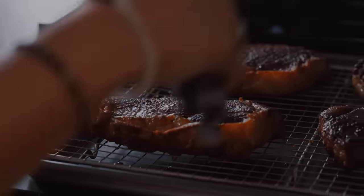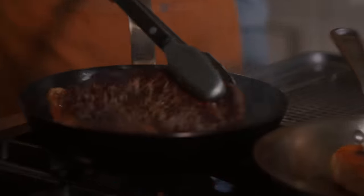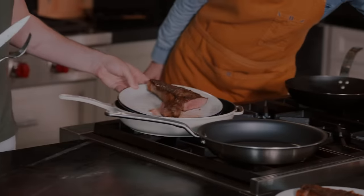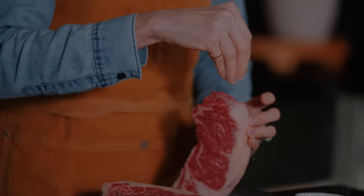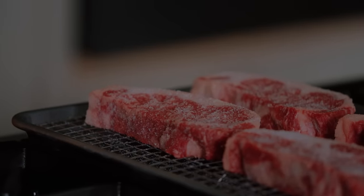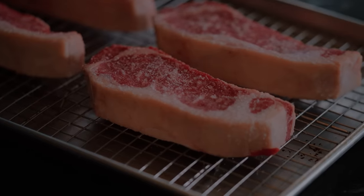I'll let each steak rest for 10 minutes, then I'll try them all and give my review. Then I'll cook them all again at the same time, bring in a special guest, and see if they can match the steak to the pan. I salted these steaks in advance — you want to let the salt sit on the surface for at least 40 to 45 minutes. That gives it a chance to draw moisture and then be reabsorbed back into the steak, so either salt it pretty far in advance or right before cooking.